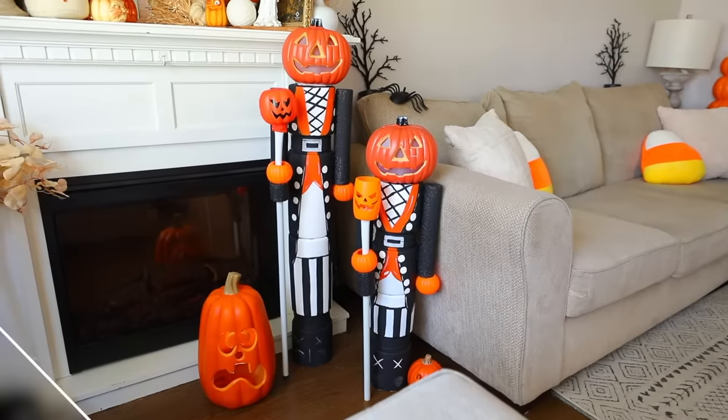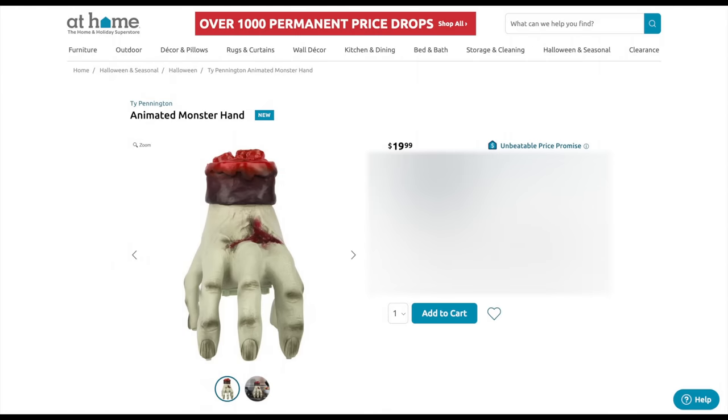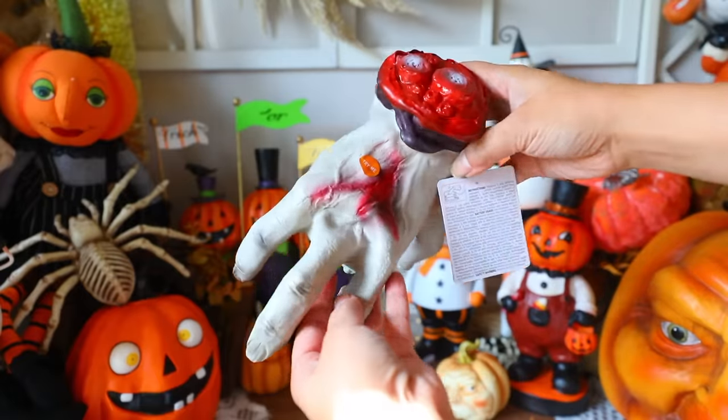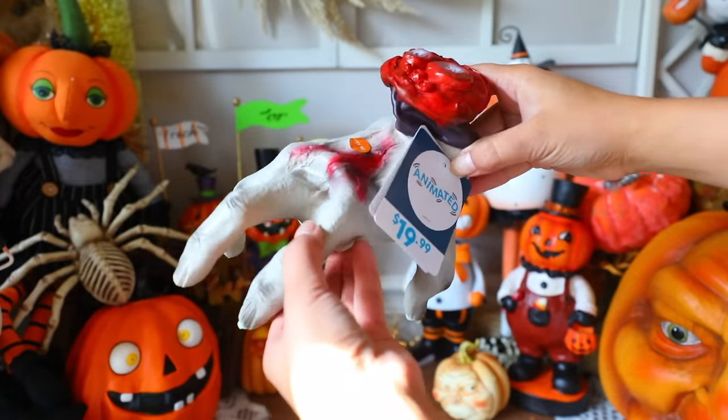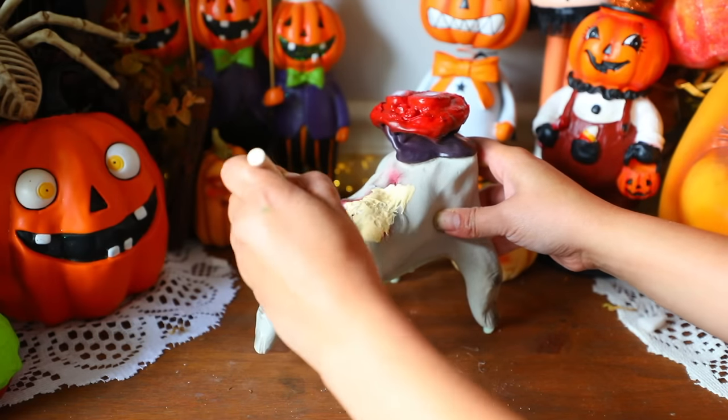This next DIY is not a Dollar Tree DIY. I decided to include it since I don't do non-Dollar Tree DIY videos on this channel usually. At Home Right Now has these moving hands — linked below — for $19.99, also available on Amazon. I really wanted to turn it into Thing from the Addams Family, and it's not hard to do because it mainly involves paint. First, give the hand a more human-like skin tone rather than that zombie gray color.